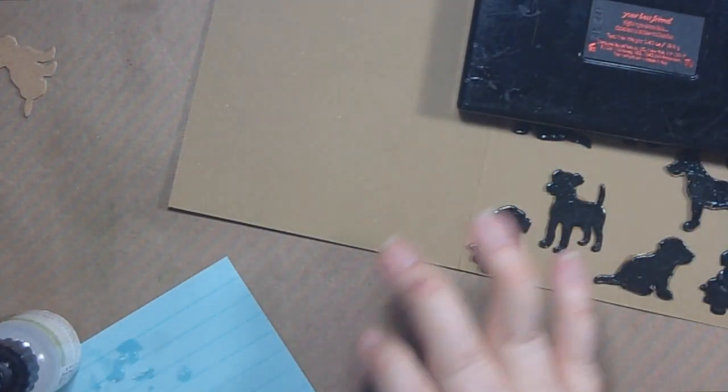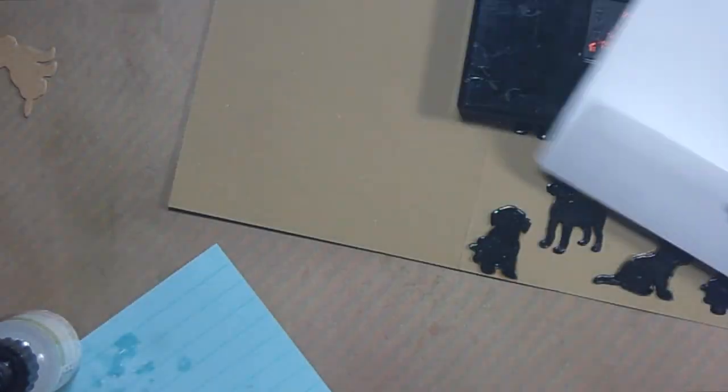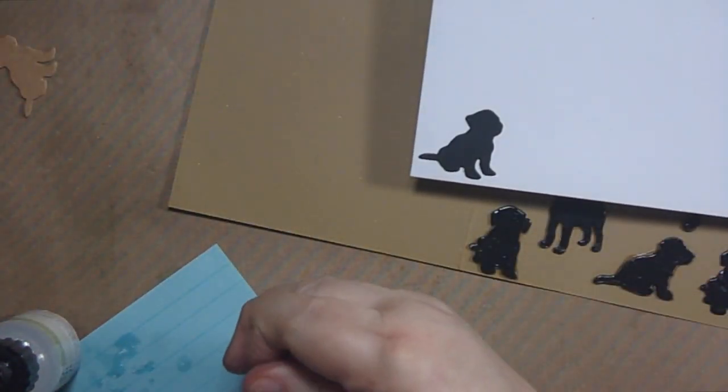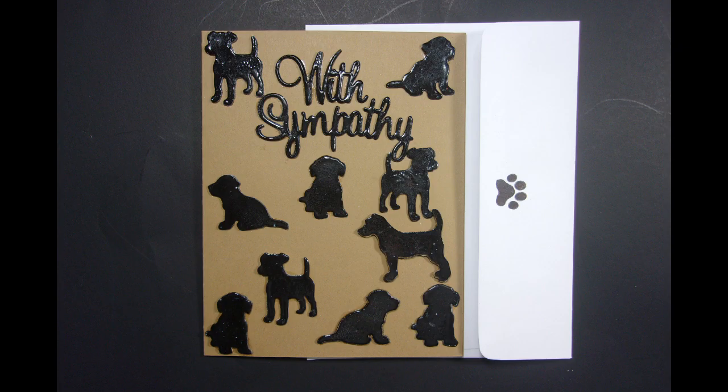Let me let that set, and when I come back — here's what I did to the envelope. I put a little paw print on the back and a little dog on the front; I thought he was sweet. Here is our finished card and envelope.